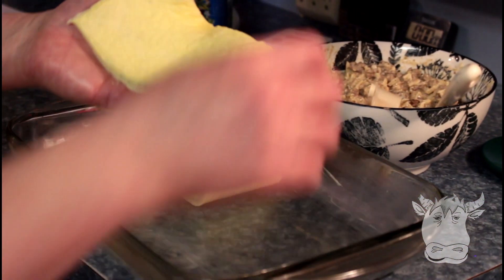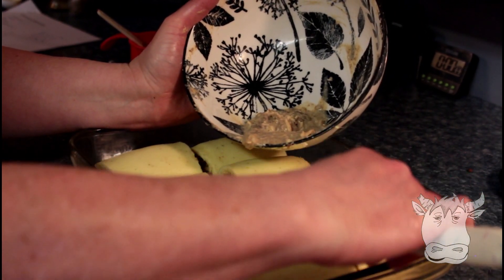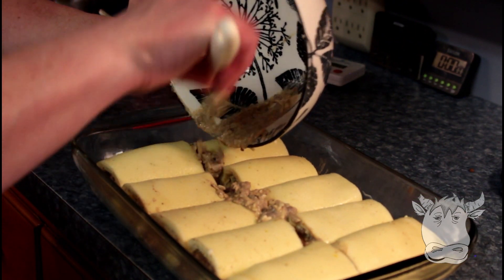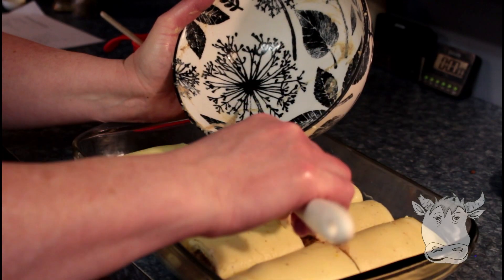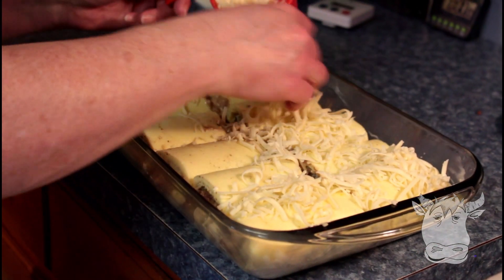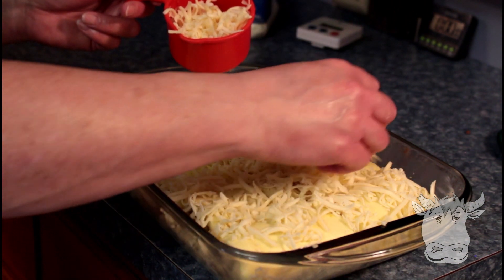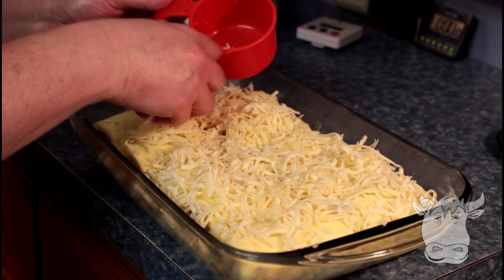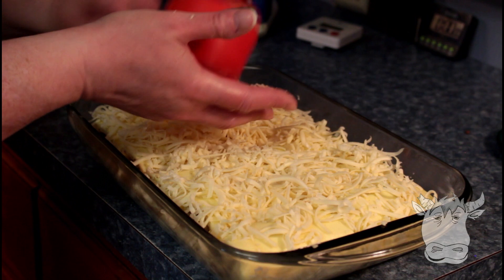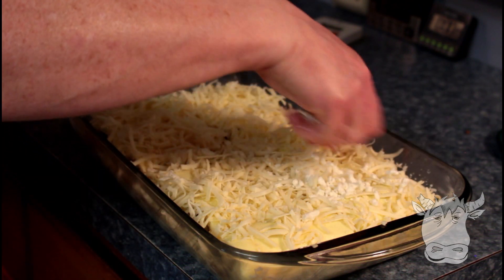I'm just gonna keep filling these and putting them on. This is a 9 by 13 pan, and then you'll have about this much filling left — that's why you've got this little well in here, and you're just gonna fill it up with this, just jam it in there. Then we're gonna use two cups of mozzarella on top. Could you put mushrooms in that? If you want to, yes! Just fry them up with your hamburger. Then we've got about half a cup of feta cheese to crumble on top.